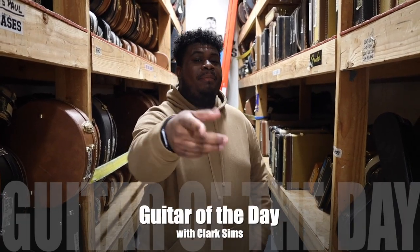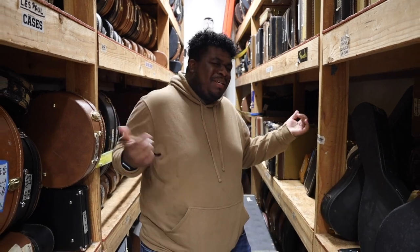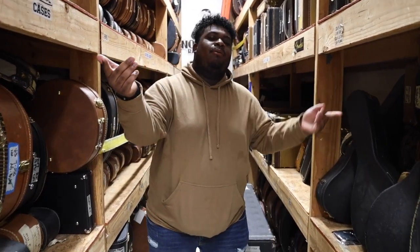Hey guys, we're back here at Norman's Rare Guitars in the back. You know what today is? Stump Thursday. Slappy slapping the bass and all that. Let's check out what we have today.